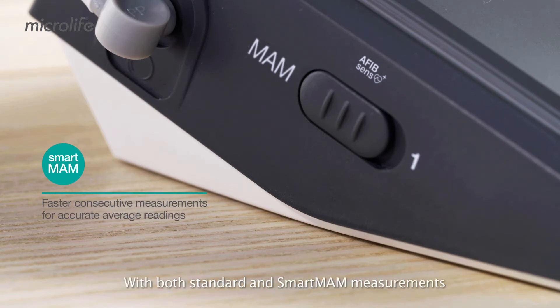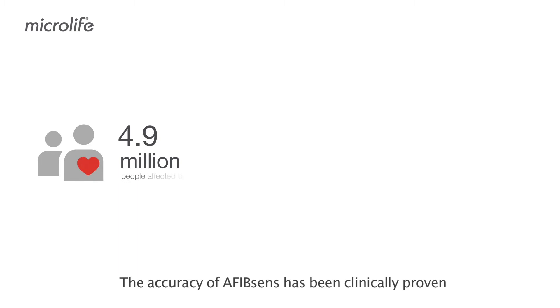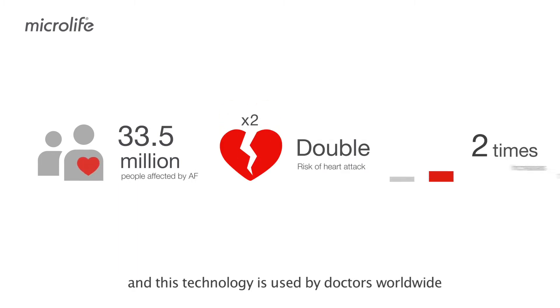With both Standard and SmartMom measurements, you are screened for the dangerous arrhythmia Atrial Fibrillation, a major cause of stroke. The accuracy of AFib SENS has been clinically proven with more than 10,000 patients, and this technology is used by doctors worldwide.